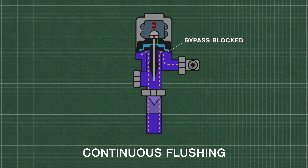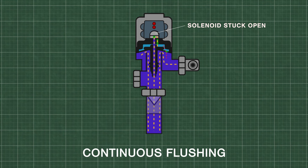Continuous flushing can happen when the bypass is clogged with dirt or debris. This will prevent the upper chamber from filling with water. Alternatively, if the diaphragm is damaged or fails to seal properly on the valve, it can also prevent the valve from shutting off. Another cause can be the solenoid — if it is stuck open, the water will continue to flow out of the flex tube and will prevent the upper chamber from pressurizing.